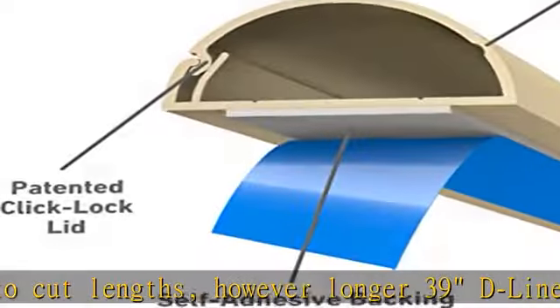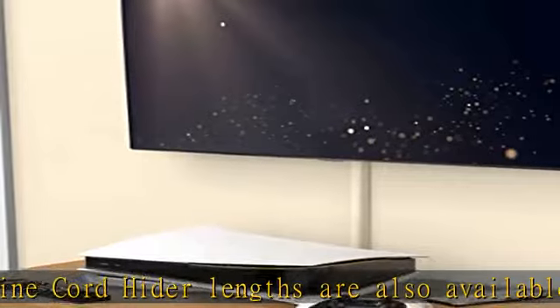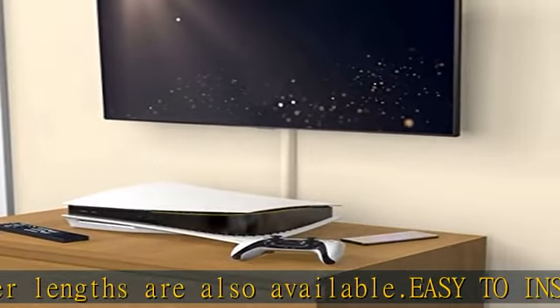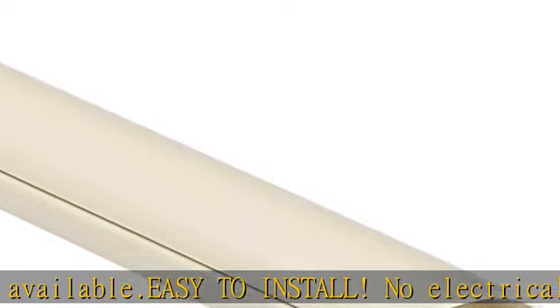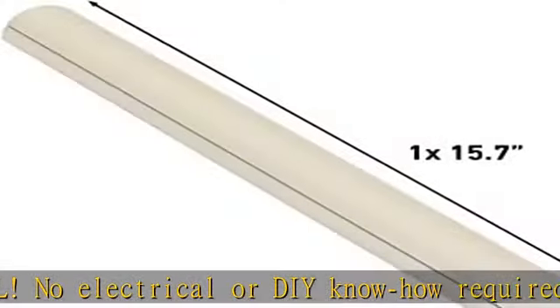Compatible D-Line cable cover accessory multipacks are also available. Bends and tees have rear grip tabs for secure fittings, and the design of bends and tees hides imprecise cuts or measurements.